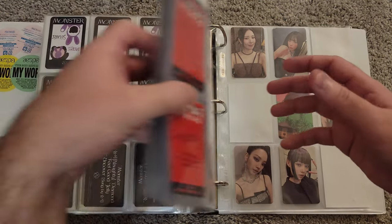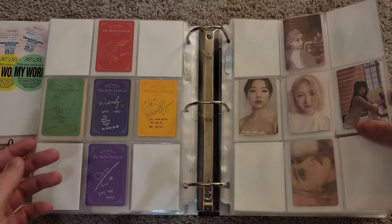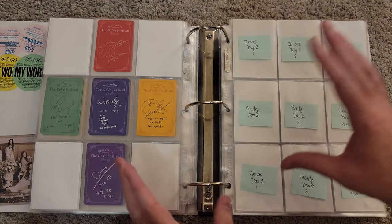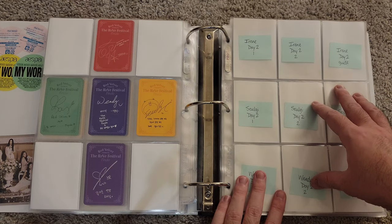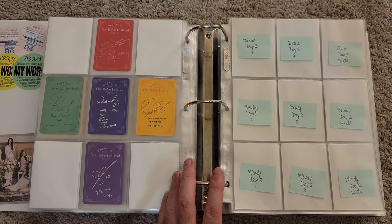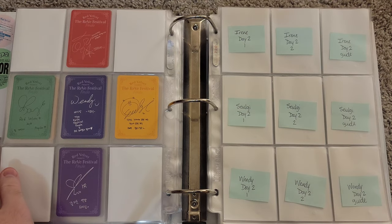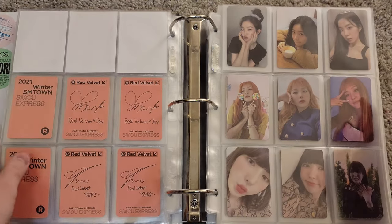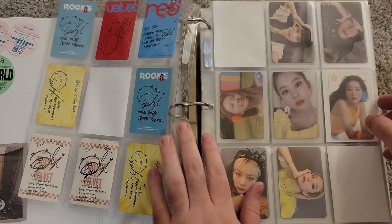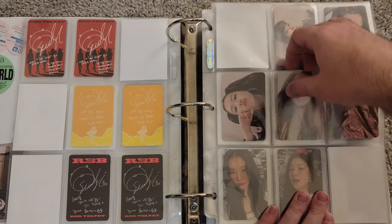Now let's move back to Red Velvet. We have Day 2 set up here. What I want to do is basically move all the Day 2, Day 1, and RBB stuff I have up front to the back. Let me zoom in a little bit so you guys can see everything better. So let's start with Day 2. I know I have every one of Seulgi's Day 2 photo cards — this is Day 2, Day 2, and Day 2. I'll grab those.